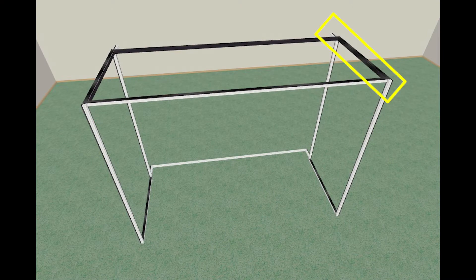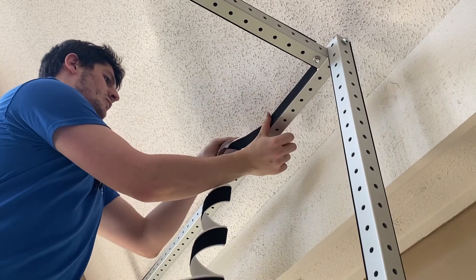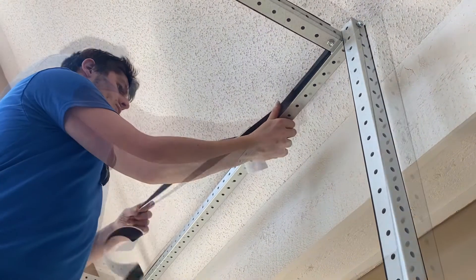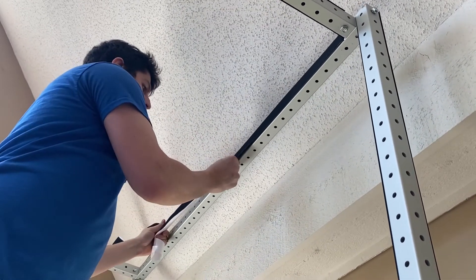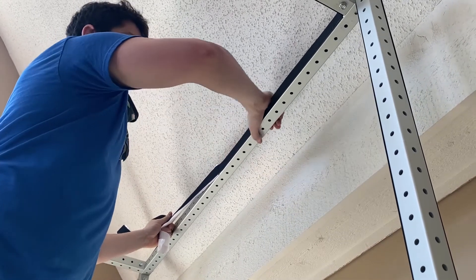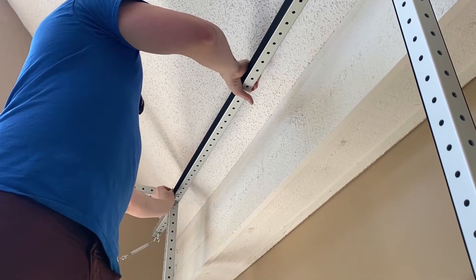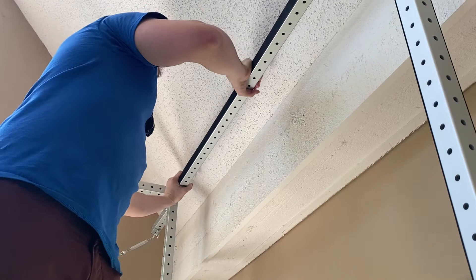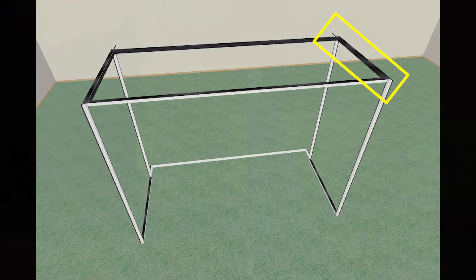On bar B on the top of the right side frame, work from side to side and apply hook velcro to the inside face of the bar pointing toward the left edge of the simulator. Both B bars on the top should mirror each other with the hook velcro application. Apply another strip of velcro to the top side of the bar facing the ceiling.